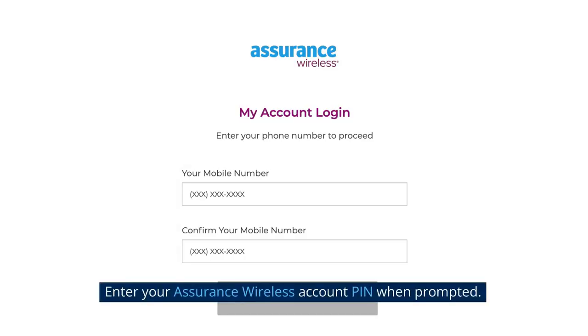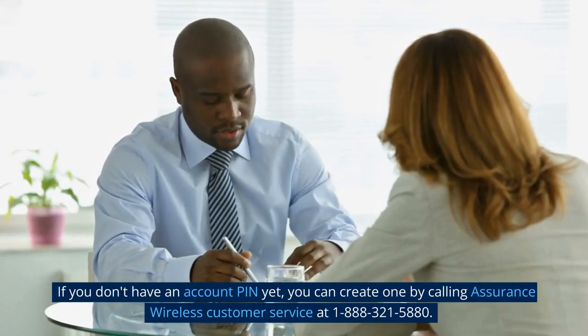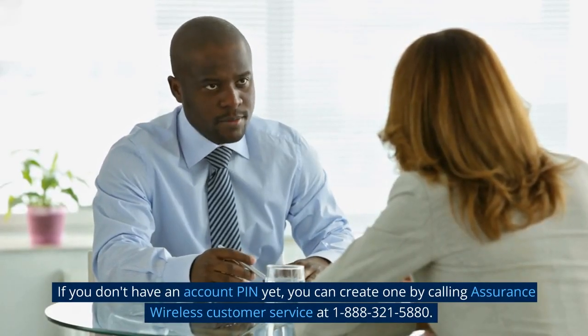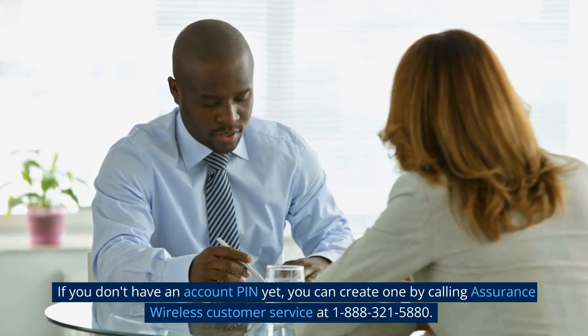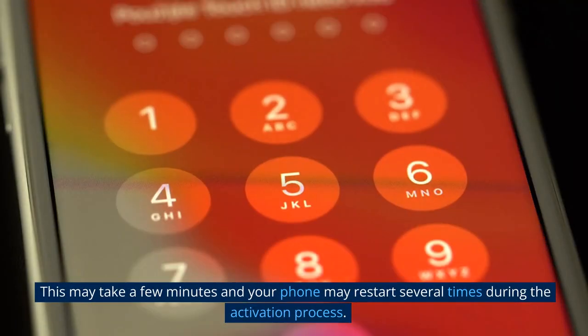Enter your Assurance Wireless account PIN when prompted. If you don't have an account PIN yet, you can create one by calling Assurance Wireless customer service at 1-888-321-5880.